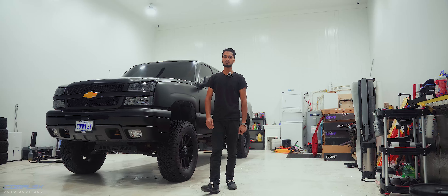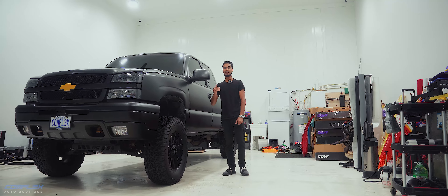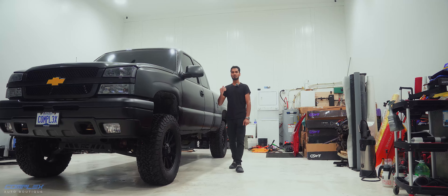Hey guys, it's Mo from Complex Auto Boutique and we've got this 2003 Chevy Silverado 1500 in the shop today. It came in for a complete transformation and we brought it to life.